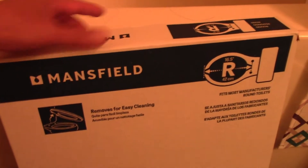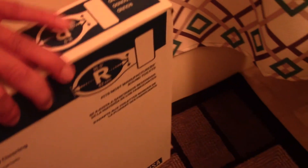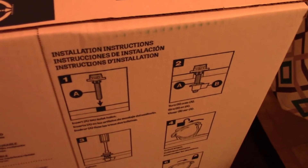You don't want to go to the store and pick whatever and have it be either too big or too small. So I measured it out — the length is about 16 and a half inches and the width about 14 inches. I went to the store and I picked up this box right here, and I'm going to replace it.